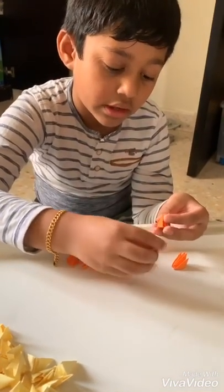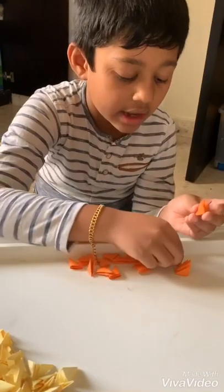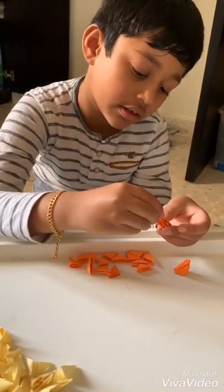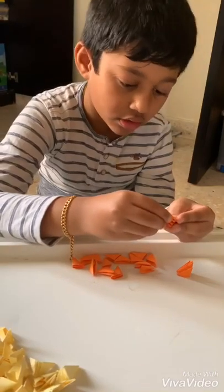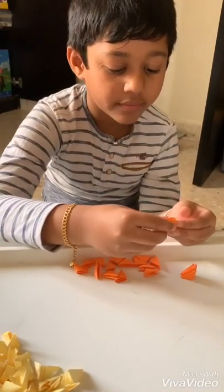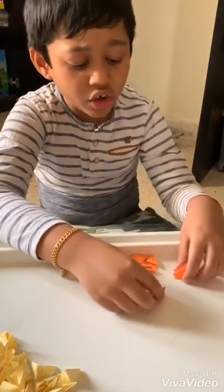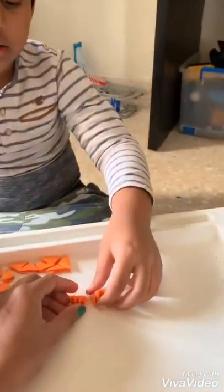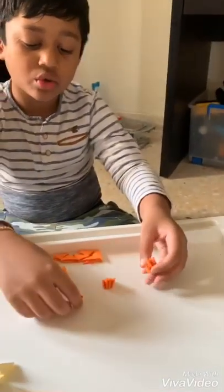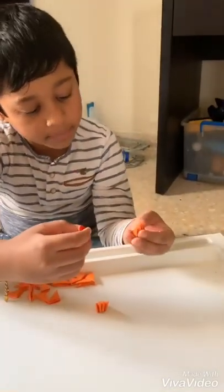I'm going to make a swan. Take two pieces and join with the third piece. And now take these two pieces to be joined with one piece, and these two pieces to be joined with one piece.